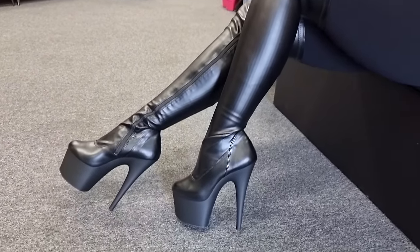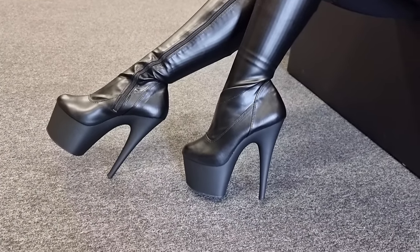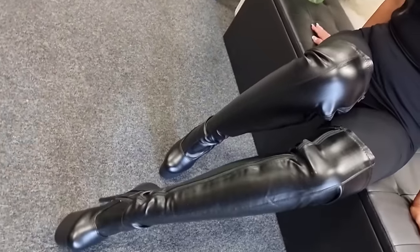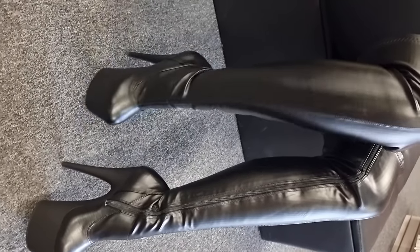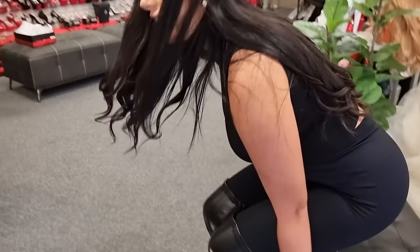These are super comfortable, even though they are the thigh-highs. They feel very breathable. We're going to go outside — it's a little bit quiet out there today, so we'll have the car park all to ourselves. And don't forget to subscribe so you can see our updated videos.